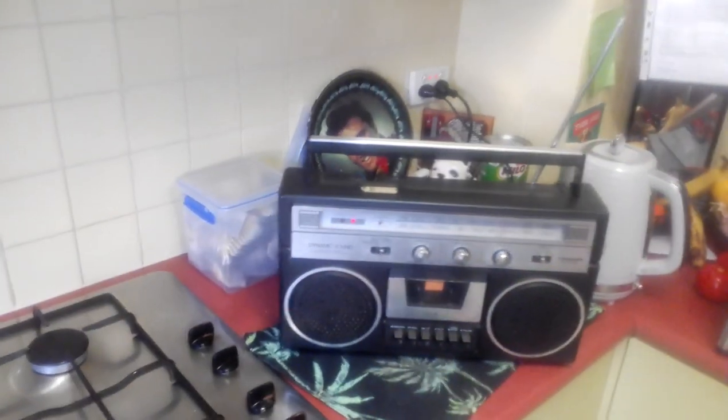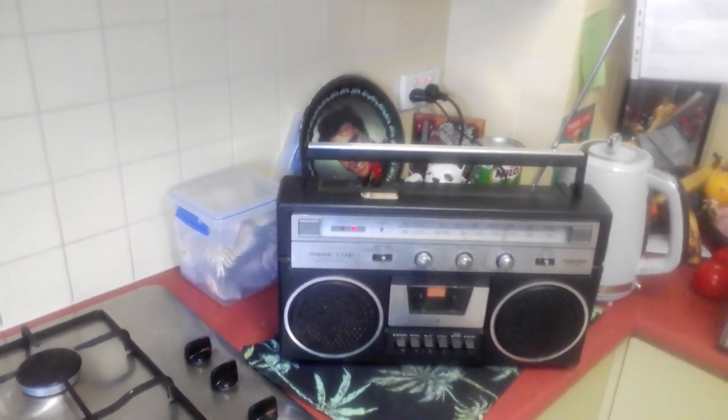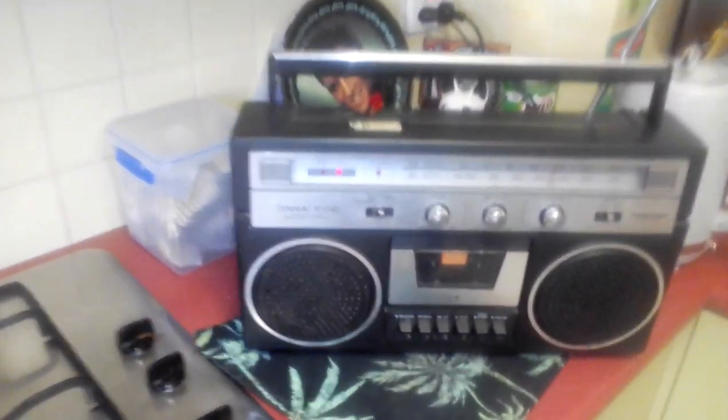Guys, it's Chuckman here once again. Check this out. This is from the 70s — it's a tape deck radio. Runs on battery and electricity as well. It did alright to survive those years.